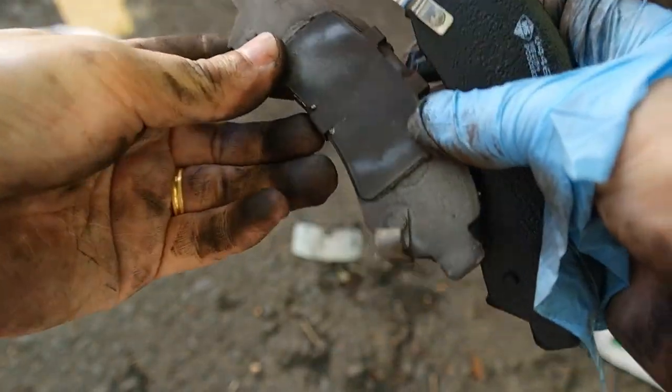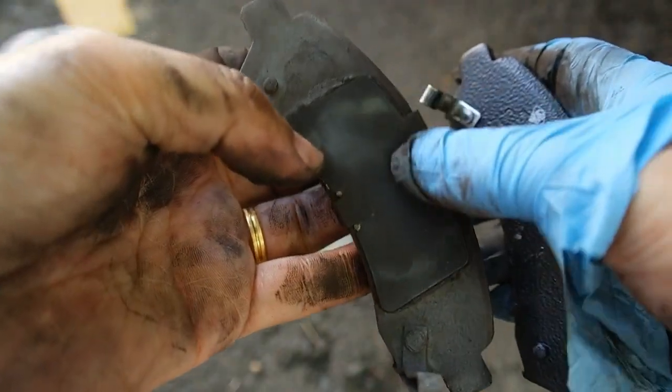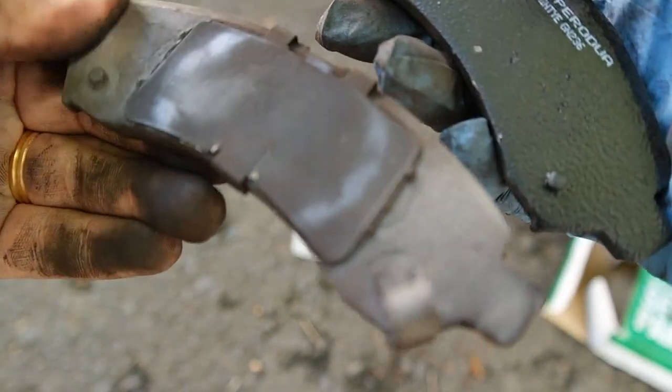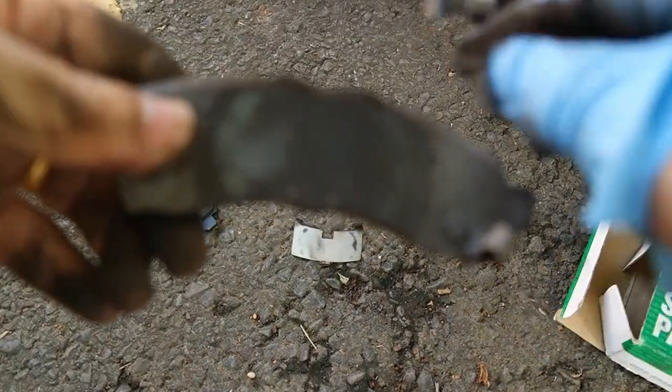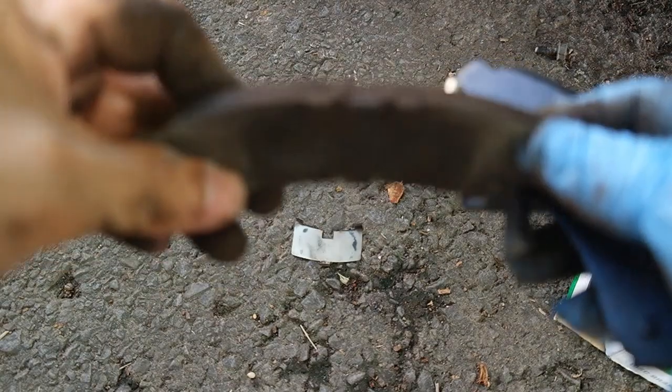Satu lagi, kalau kita perasan di belakang brake pad yang lama ini, dia ada satu besi, tapi dekat brake pad yang baru ini, dia tidak ada. Jadi kita kena cungkil besi dekat brake pad yang lama ini untuk dipindahkan ke brake pad yang baru, sebab besi ini ada fungsinya. Nanti saya akan tunjukkan apakah fungsinya.